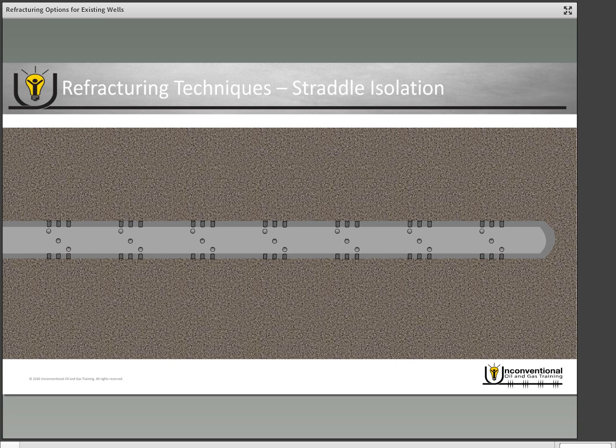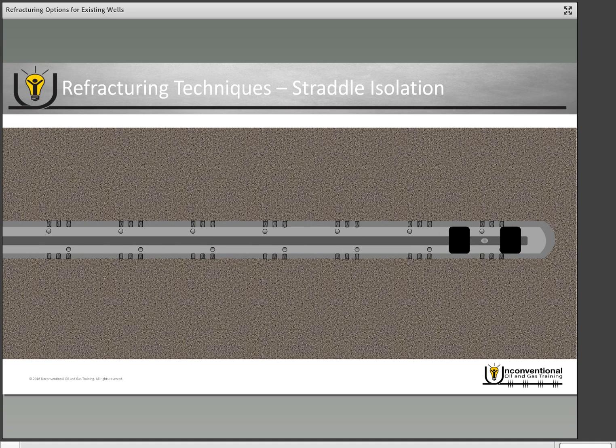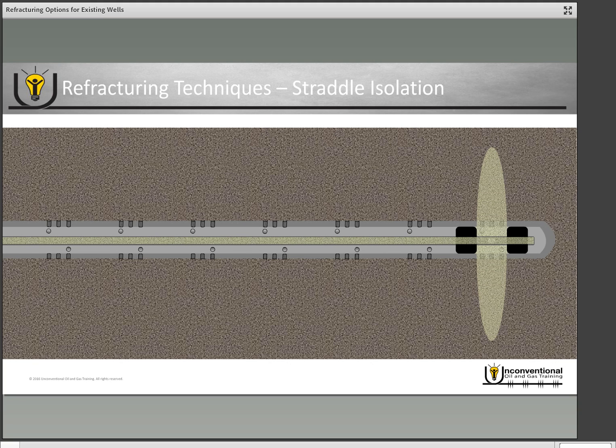Another option is the straddle isolation technique. With this technique you go in with a straddle isolation tool on coil tubing. As you can see, the tool at the bottom of your coil tubing has two isolation devices and a port in between them. The isolation devices provide isolation above and below an individual set of perforations, and the port placed between those isolation devices allows you to flow out of the coil tubing and into those perforations. Once straddled over the perforations, you pump your frac job through your coil tubing out of that port and through the perforations.